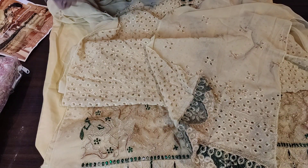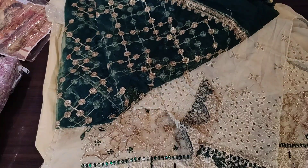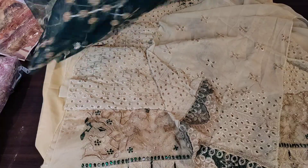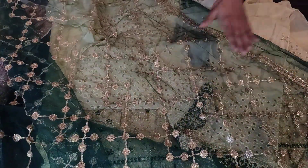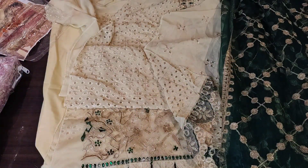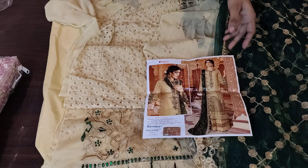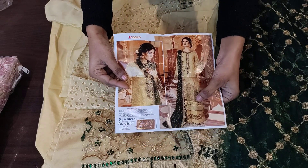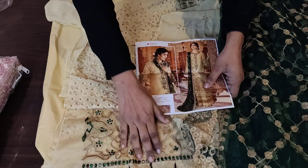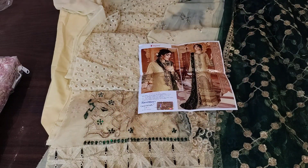Now I will show you the dupatta — you will get it in net fabric in the dark green shade. It will be very beautiful. The dupatta has heavy embroidery all over. The net fabric in dark green shade — you will see gold sequence work throughout. It is very beautiful. There is also some extra design done in organza cut work material — this is a cut work type design. This is our design number two.